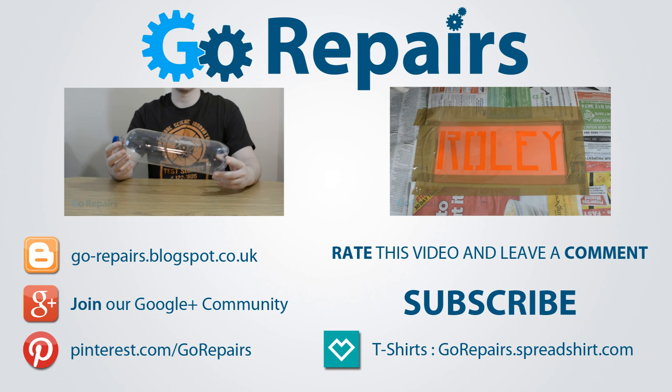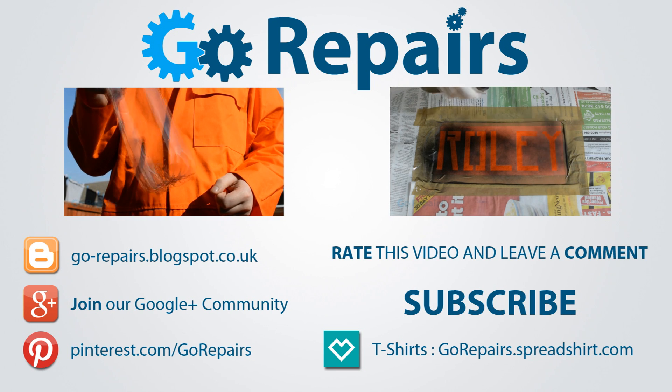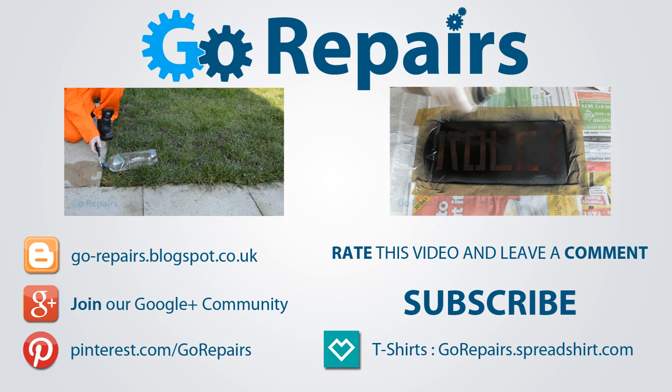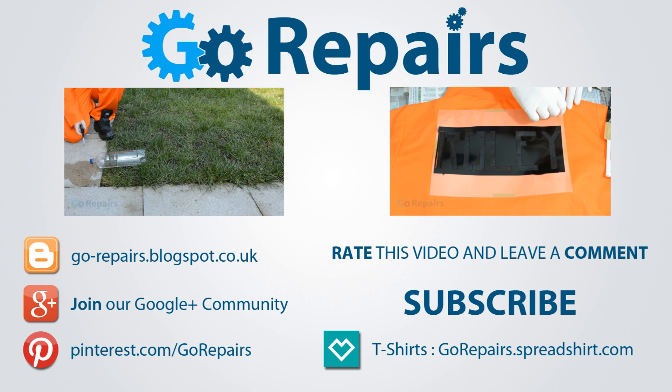If you enjoyed this video, please leave it a like rating. You can also share your thoughts by leaving a comment in the comments section. Don't forget to share the link to this video using the share feature on YouTube. If you want to keep up to date with our videos, please click on the subscribe button. On your screen now are two videos for you to check out if you haven't already. I'll see you in the next video.